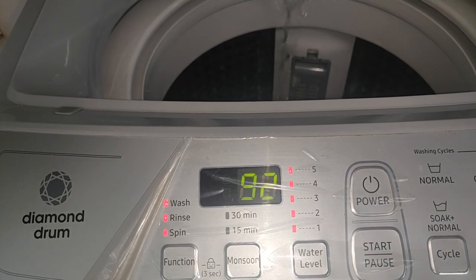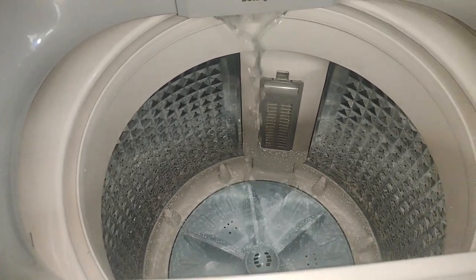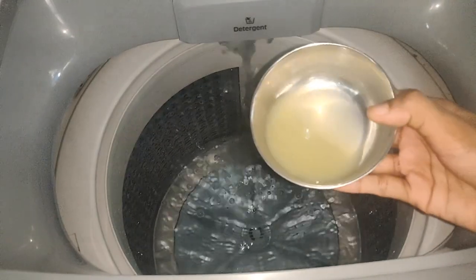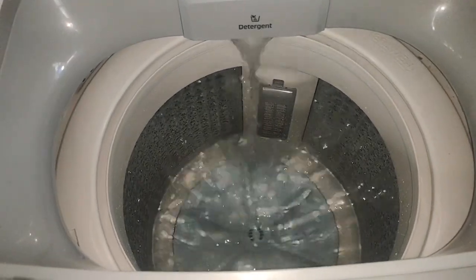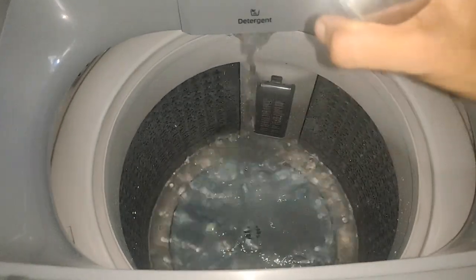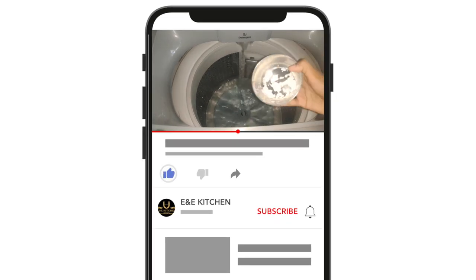We have to take a cloth and wipe everything in the washing machine. We have to take a cloth with our clothes. We will take a cloth and look at the drum. You will have to wipe the drum and look at it. In the next step, we will take a cloth with our clothes.